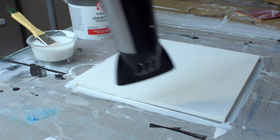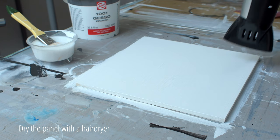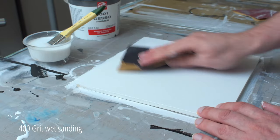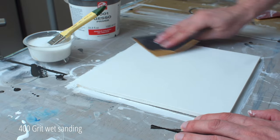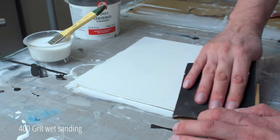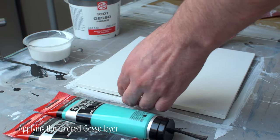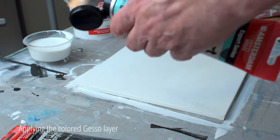Let the gesso dry quickly. Now that the panel is dry, I sand it with 400 grit wet sanding paper. I remove the dust with a clean cloth. The fifth layer of gesso is the last layer, and I give it color. It just paints better if you have a neutral shade on your panel versus white.